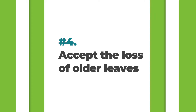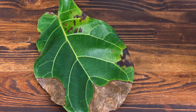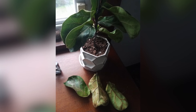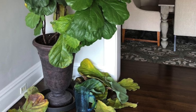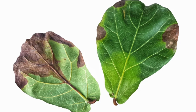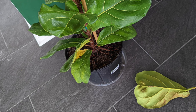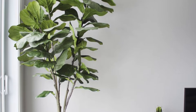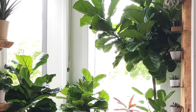The fourth commandment is to accept the loss of older leaves. Normal leaf drop means leaves falling from the bottom of your plant, allowing it to grow taller with a trunk-like form and devote energy to newer growth on top. If the dropped leaves are free of brown spots and are just green or greenish-yellow, that's completely normal. Watch for insect holes or brown spots before you panic.